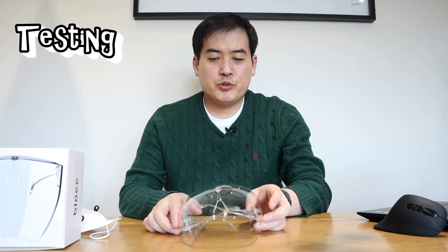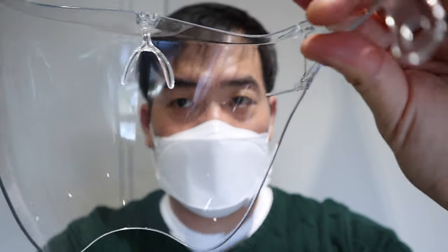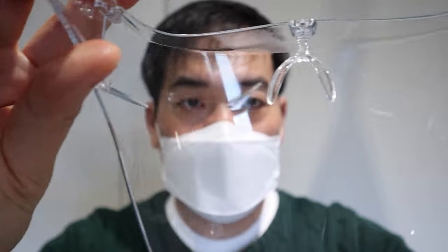Let's try it on. Now let's do the fog test. It's not creating any fog at all — that's actually cool. But the thing is, if you tilt your head around, because it's curved, you get a bit of an optical illusion going on. It's a bit wobbly.